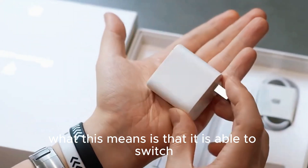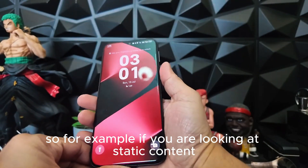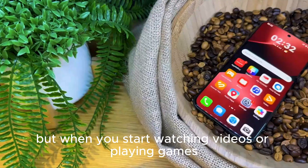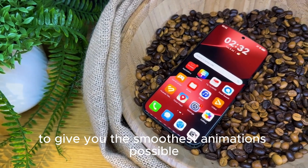The display is able to switch dynamically depending on whatever you are doing on the screen. For example, if you are looking at static content such as reading your messages, the display can actually drop down to 1Hz to conserve battery. But when you start watching videos or playing games, the display will ramp up to 120Hz to give you the smoothest animations possible.